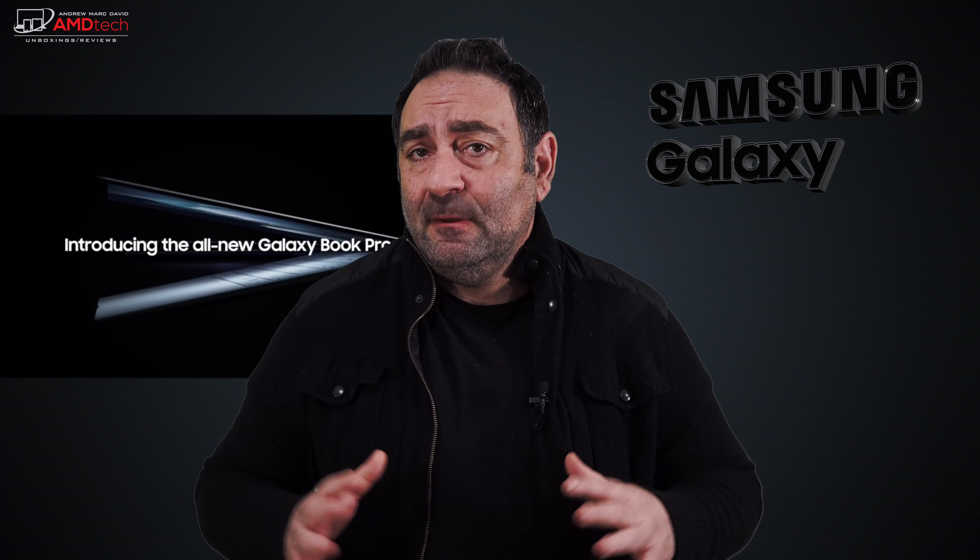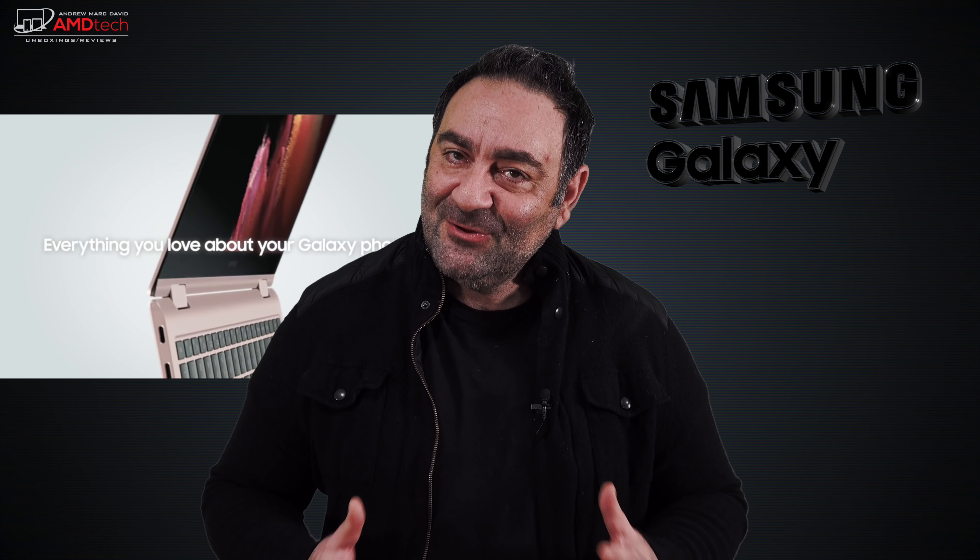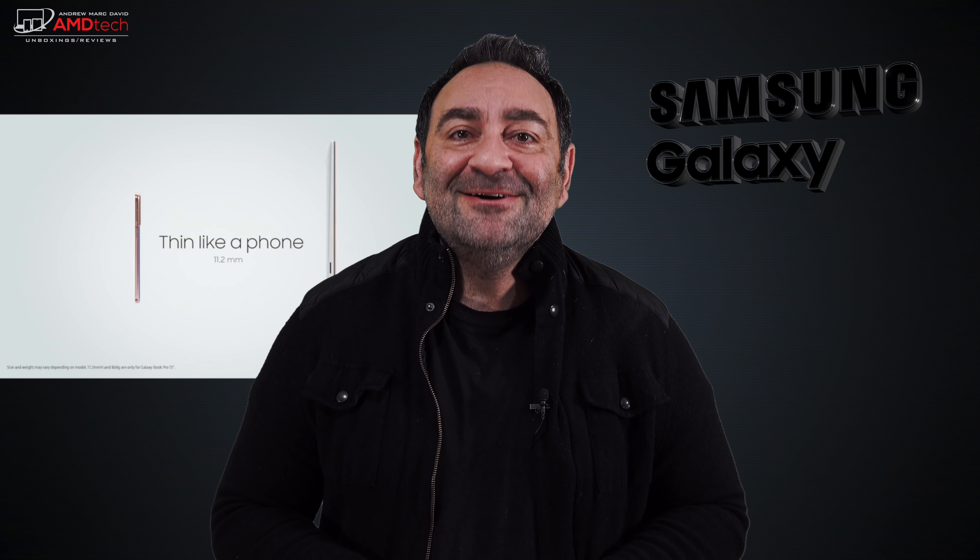If you follow my channel, you know I've had my ups and downs with Samsung lately — more downs than ups — because of the Z Fold 2 repair fiasco that's still not resolved, although there might be some light at the end of the tunnel. I'll do an update in my upcoming live stream. I'm not going to let that affect my channel. Hey everybody, it's Andrew and this is my unboxing and first look at the Galaxy Book Pro 360.